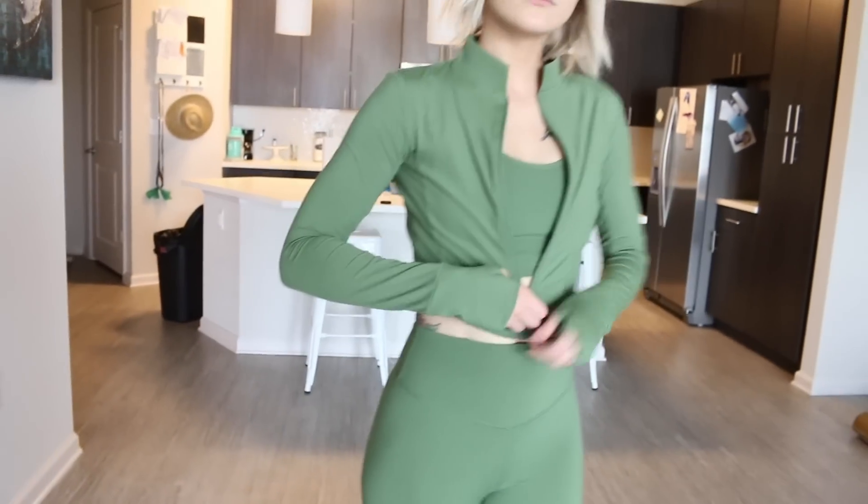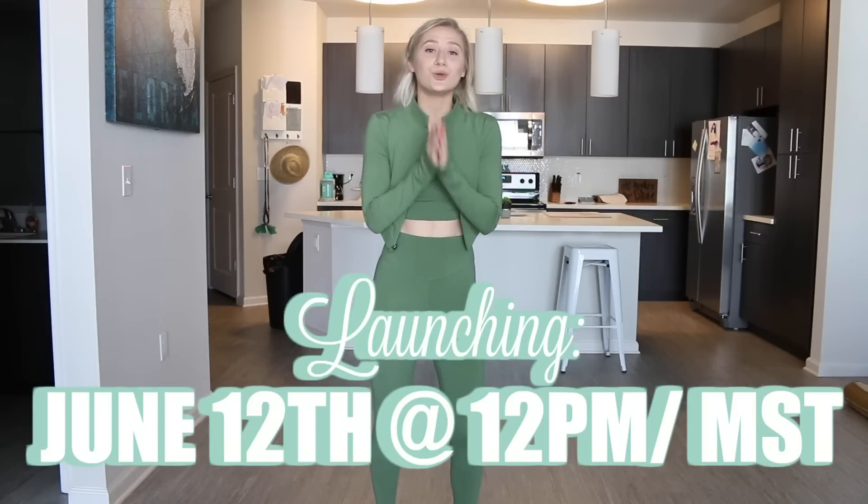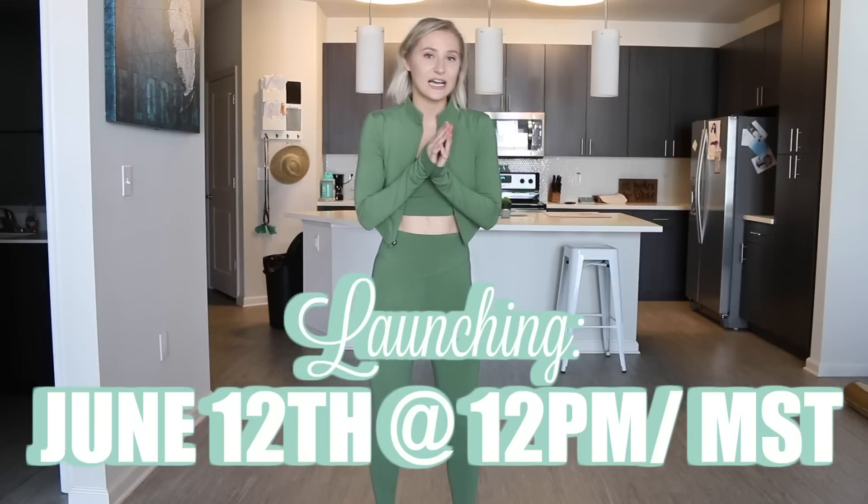I will say the Kingdom 2.0 collection is my favorite collection out of all of Balance's collections. I love the original Kingdom collection but the 2.0 — these colors just vibe with me so much more and fit my personality. The launch for the Kingdom collection for Balance Athletica is June 12th at 12pm Mountain Standard Time. The last launch, all the animal prints sold out within like 2 to 3 minutes. So mark your calendars, get your alarm set — strongly suggest you wake up for June 12th, a Wednesday at 12pm Mountain Standard Time.